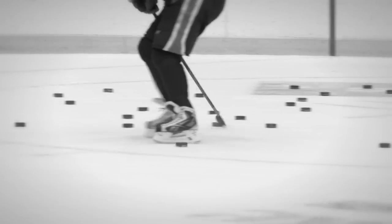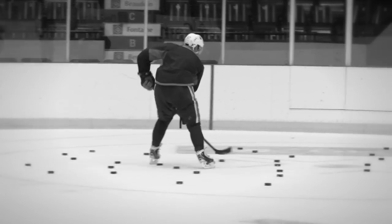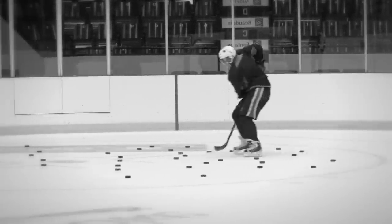Nowadays with YouTube and all that, it's fairly easy for anyone who wants to get better — go on there and find out what your favorite players are doing. It's again down to the basics. Once you have your stick in your hands, if you put a bunch of pucks on the ice like I always practice and try to go around them, it's important that not only your hands are in control, but your feet as well, so that when you go around pucks your feet aren't hitting them too.